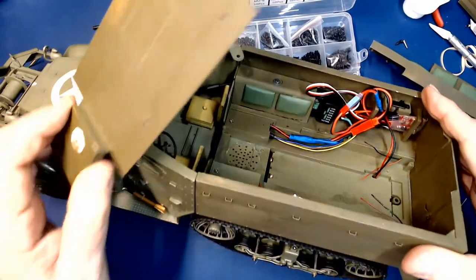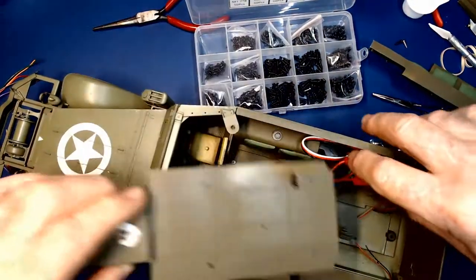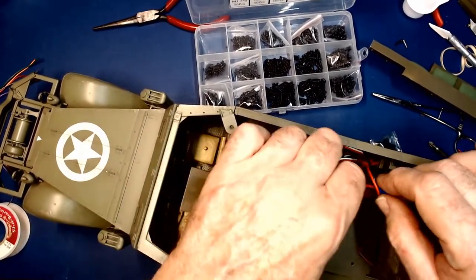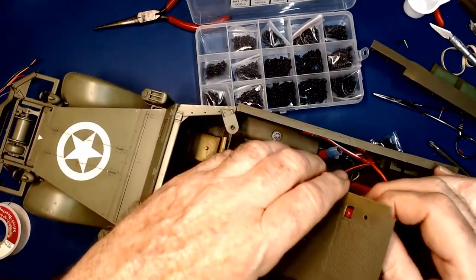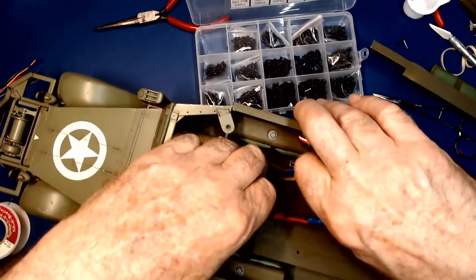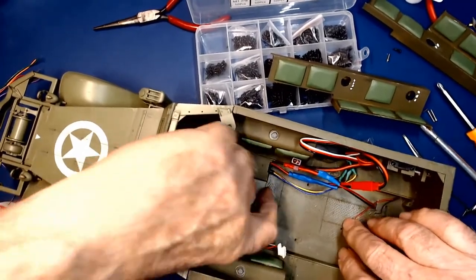I've got the radio in place, my speed controller in place, and the power switch for the speed controller. I've got everything plugged in here and we're going to put the flooring in. First I've got to unplug our battery cable so I can get that up through the flooring, along with the motor wiring. Now we've got our flooring in place.